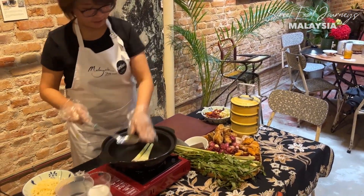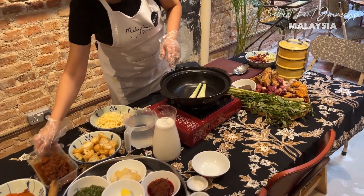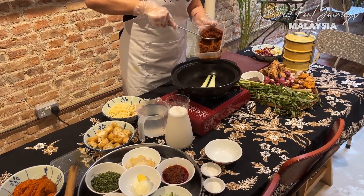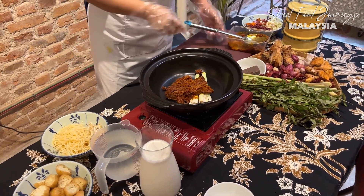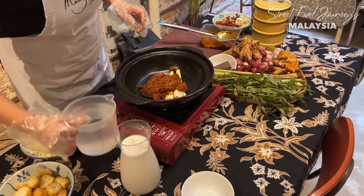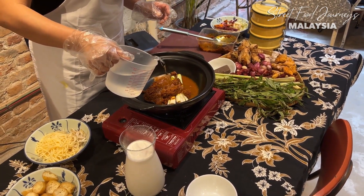First you clean the lemongrass. After sautéing, you still bruise some lemongrass and add it later so it will be much more fragrant. This paste has already been sautéed for a long time - two to three hours. If it's Jennifer's wok, she takes six hours.